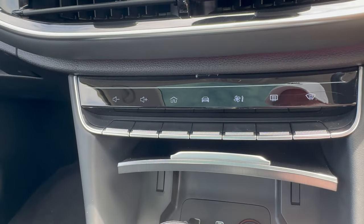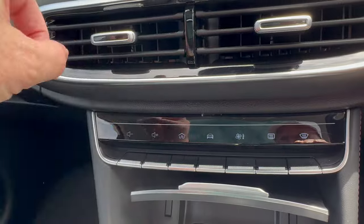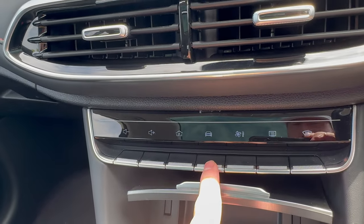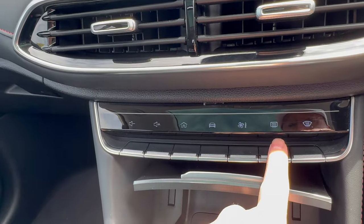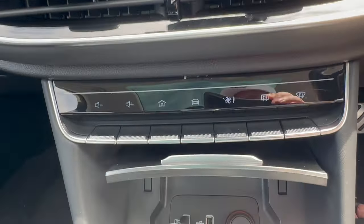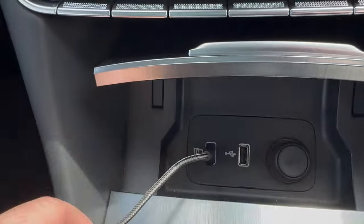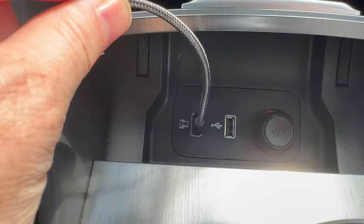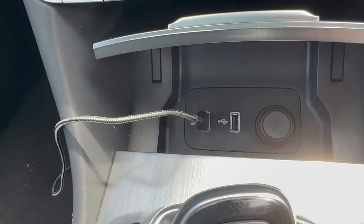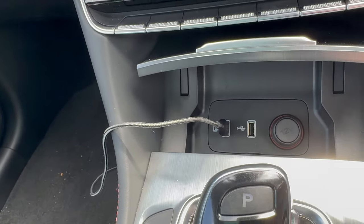Below the screen there are physical buttons for volume, home screen navigation, car settings, climate control, heated rear window, and front demist. There are two USB ports — you must use the left one for Apple CarPlay or Android Auto, as the right one is purely for charging. There's also a 12-volt power socket.